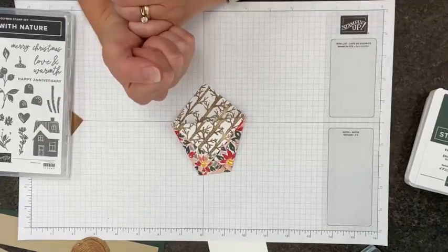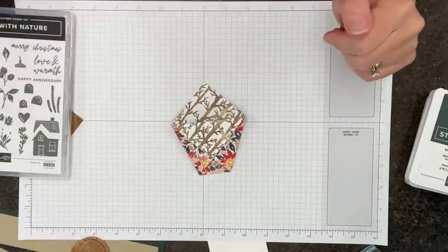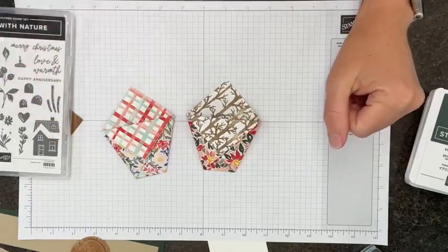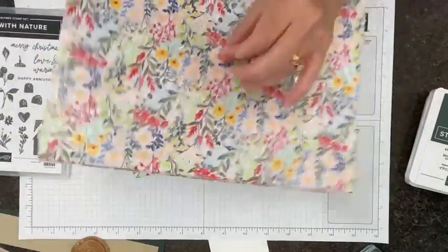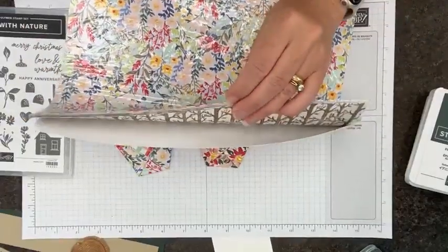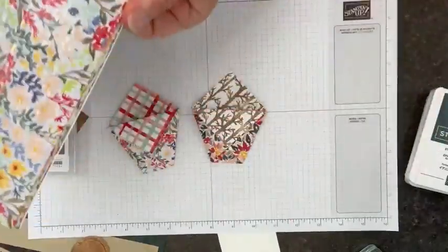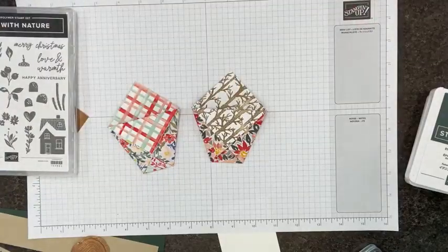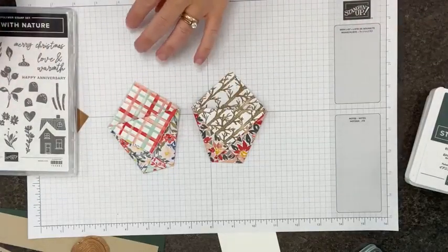And of course you could do this with any of the designer series papers. Here's another one from that same pouch. Since this is your Celebration paper, you're going to end up with a whole bunch of it. Feel free to order it more than once if you love it, and you'll know that you'll have some great projects to do.